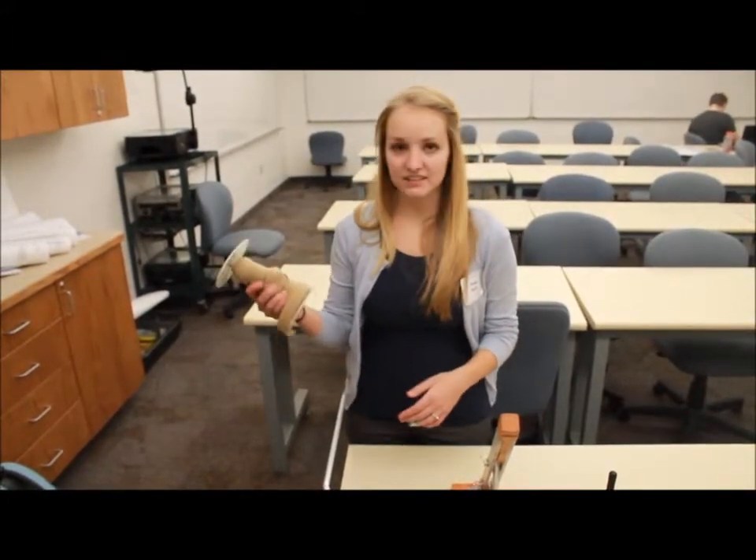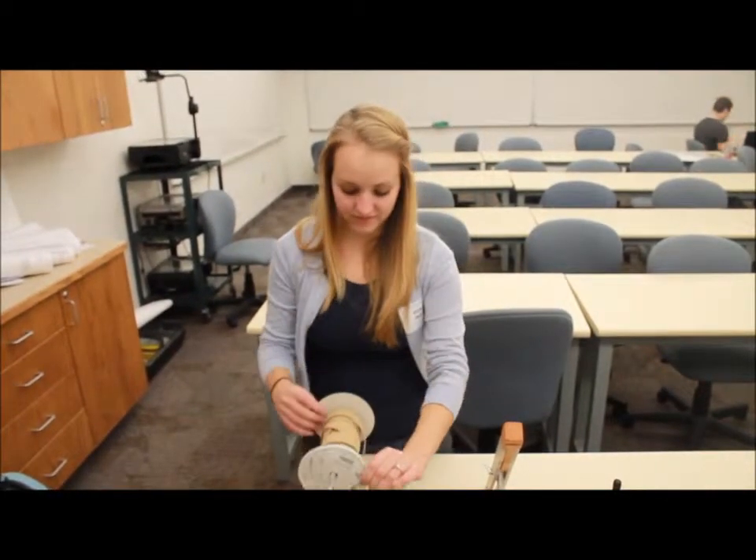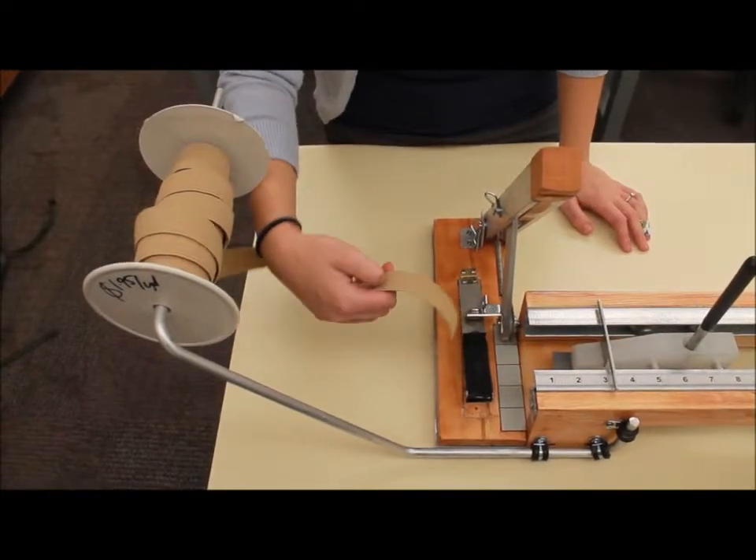This is an instructional video for Dawn Enterprises to operate the elastic cutter. Step one is to take your roll of elastic that you wish to cut and slide it onto the holder rod. Some elastics will work better with the curve up or the curve down.